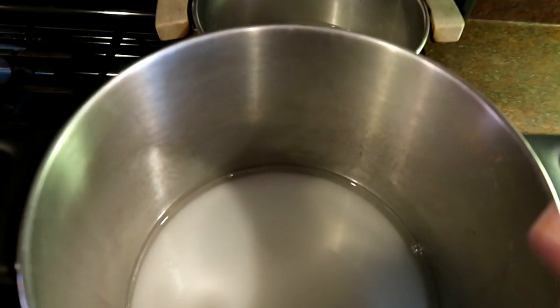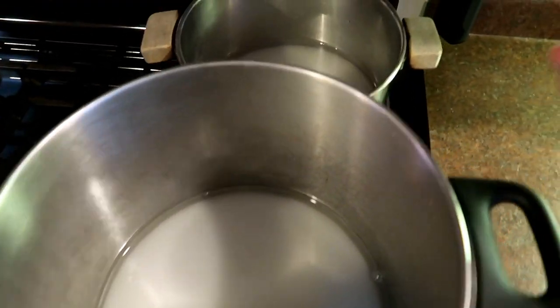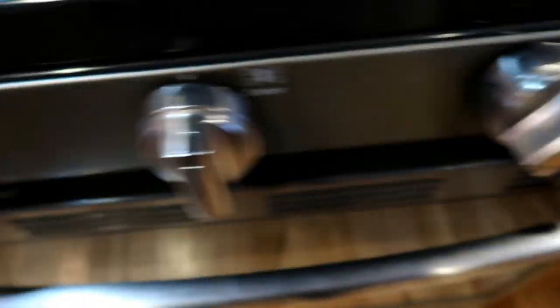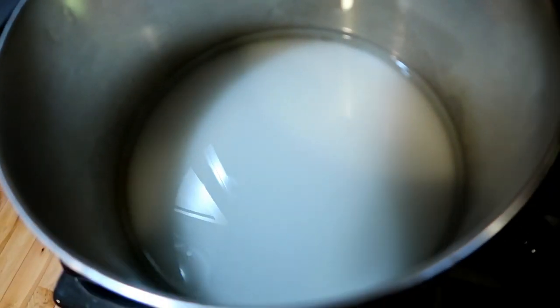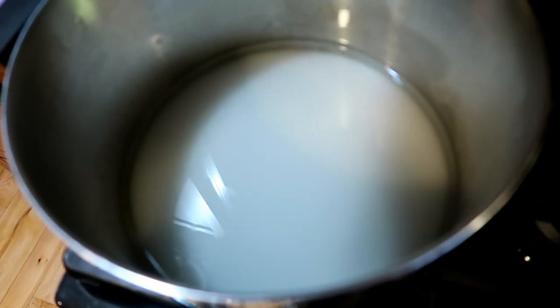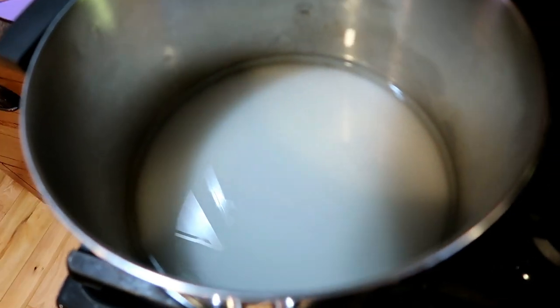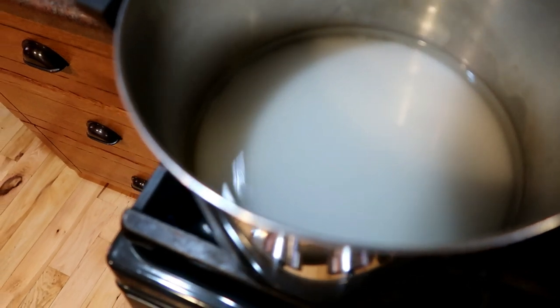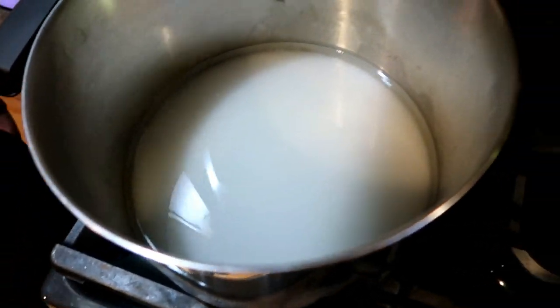Now that I have the two cups of sugar and water in all three of these kettles, I'm going to turn these on to almost high. Now it's time to let this come to a boil and boil for five minutes. That's going to reduce down the water a little bit and make the sugar start to turn into a syrup.